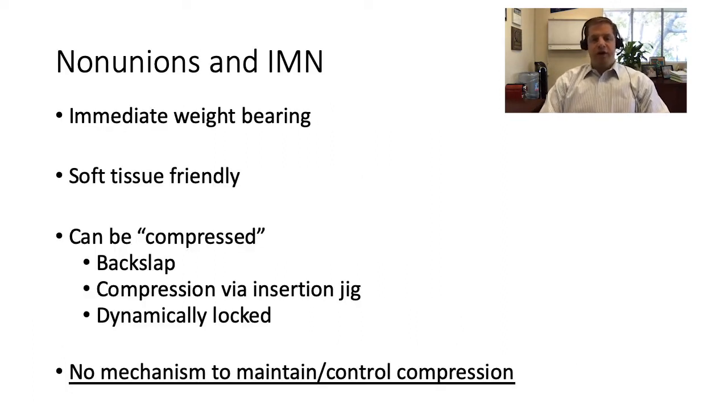We'd all agree that long bones — especially the tibia and femur — like an intramedullary nail. For most fractures it allows immediate weight bearing, it's soft tissue friendly with no need for a large exposure, and previously intramedullary nails could be compressed, whether through distal locking and back-slapping to oppose fracture edges, through the insertion handle itself, or by placing an interlocking bolt in a dynamic position to allow continued compression with weight bearing. However, while each of these can provide compression, there's really no mechanism through these to maintain or control compression, and that is one of the key challenges.